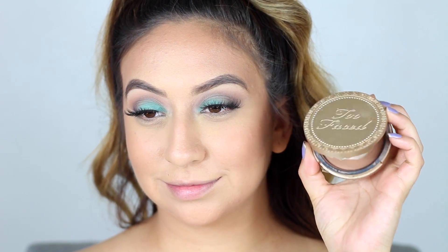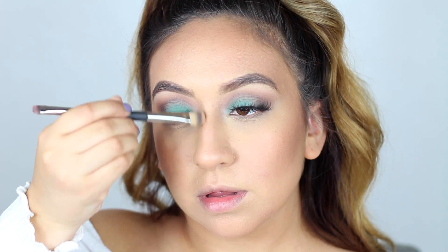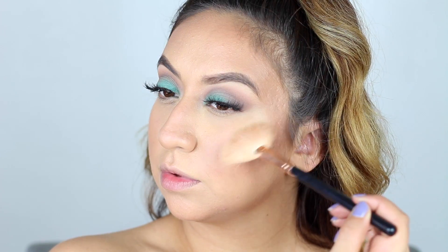To contour the sides of my nose I like to use the Too Faced Chocolate Soleil bronzer. And to highlight and give my skin some glow I'm going in with the Mary Loumanizer from The Balm.